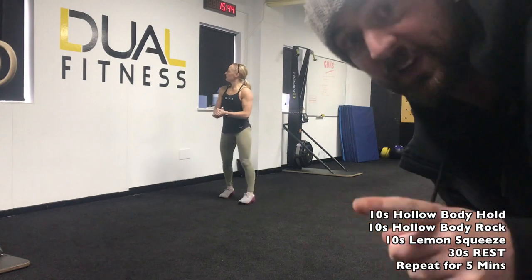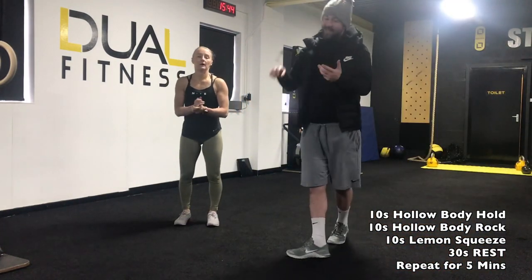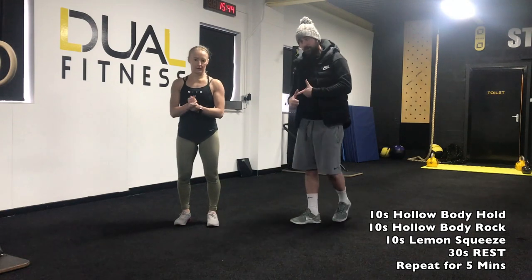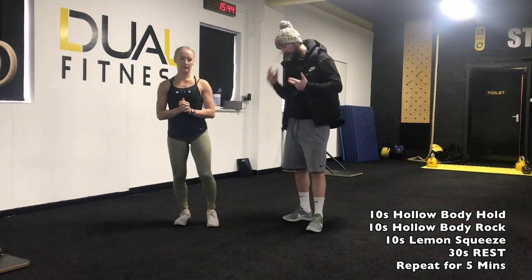Hey guys, welcome to your abs vent challenge. For today's workout we have 10 seconds of hollow body hold, a 10 second hollow body rock, and also 10 seconds of lemon squeezers. Let me just demonstrate right now and then we can start going to the workout.